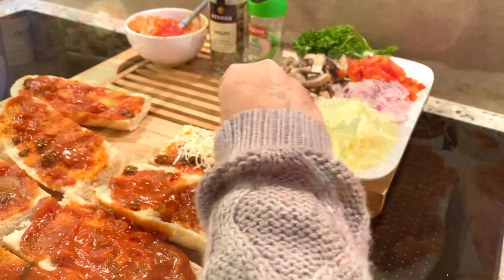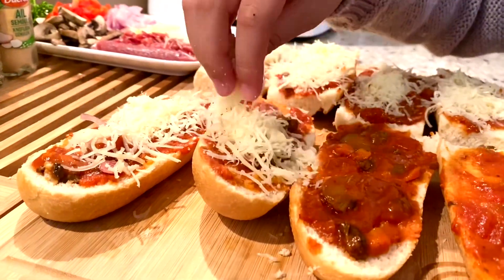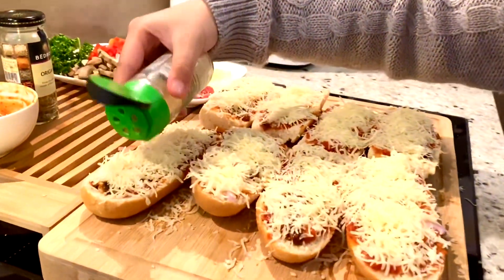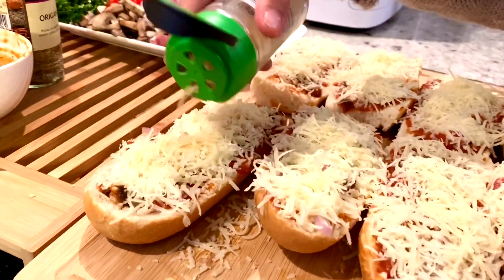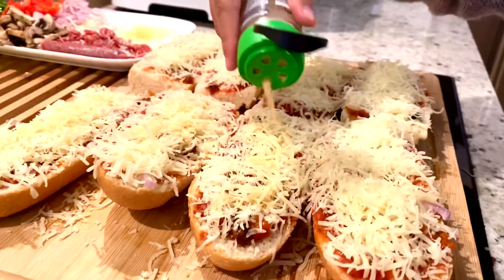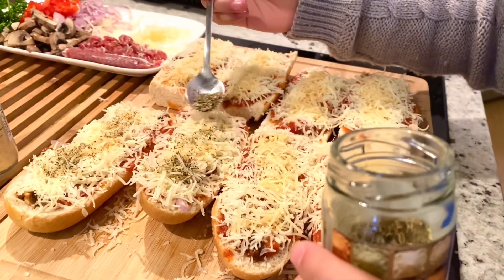Now let's add cheese. Let's put some garlic powder — as much as you like. Let's add some dried herbs for a nice flavor.